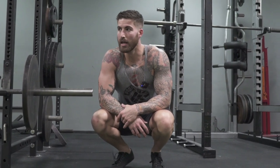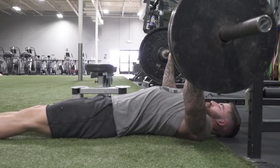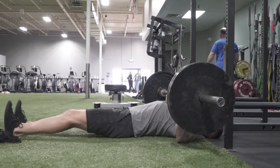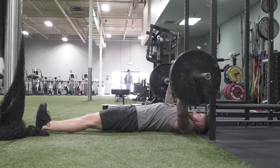By leading with the flies and leading with some of the more fatiguing work in the beginning, I don't need as much weight to get the same amount of work in. Had I started with bench or a heavy barbell or dumbbell movement, I would have had to load up way more weight to get the same job done. Last set — four reps, rest, two.